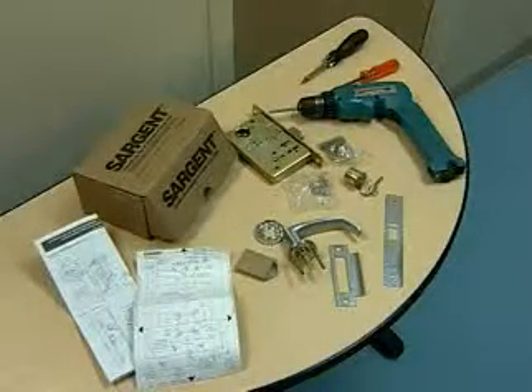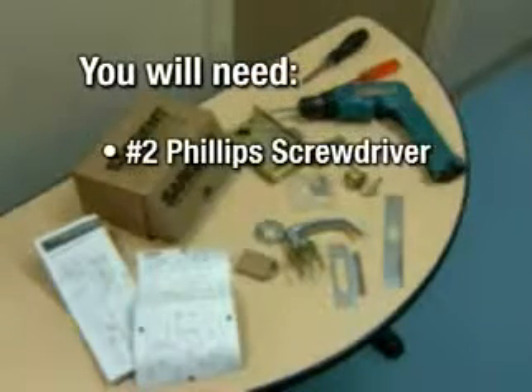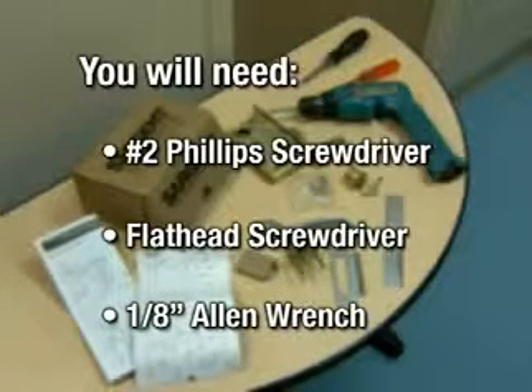The Sargent Lock Set Kit includes all of the parts needed, as well as a door prep template and instructions. You will need a number 2 Phillips screwdriver, a flathead screwdriver, and a 1 1/8 inch Allen wrench.